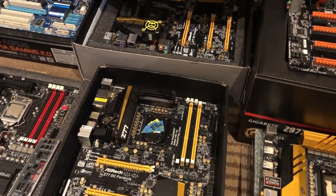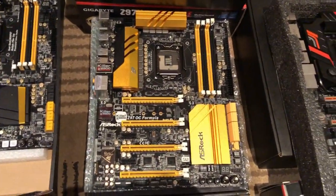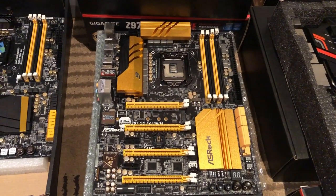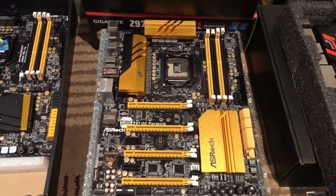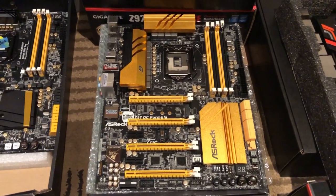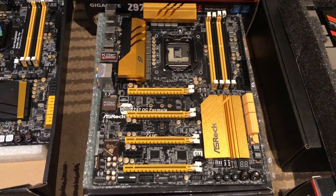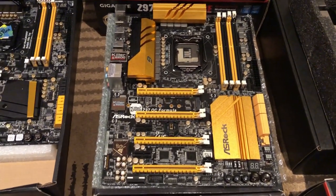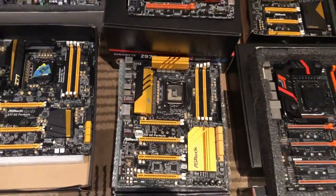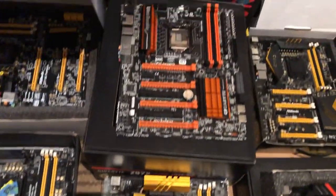Moving on from the Z77, you'd want to get yourself a Z97 OCF, which is the single best motherboard for binning DDR3 memory — testing it, getting high frequencies, and running LN2. Maximus Gene as well; I wish I had one of those. I got the opportunity to try and rebirth one, but even removing BIOS chips and reflashing them, despite no physical damage, it was impossible. I've got two Z97 OCFs — running the other one at the moment, binning some kits.